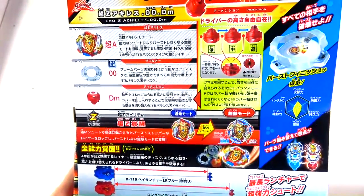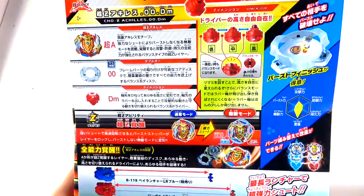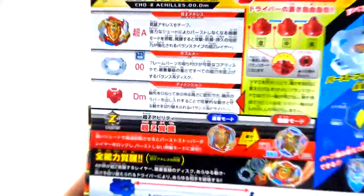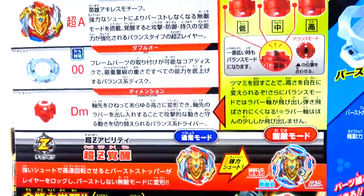Other side just shows off what it comes with. Now looking at the back, you can see Chosetsu Achilles is the layer. Double O, which I believe is the heaviest disc to date. And also Dimension, so Dimension is really interesting.